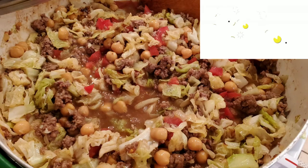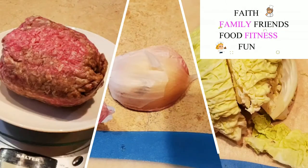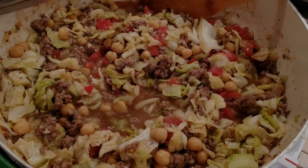Hi Cooking Cronies, Diana here. We went camping for the Memorial weekend and I brought back some unused items such as ground beef, onions, and cabbage. So I wanted to use this up before it went bad, so I created what I'm calling Cooking Cronies goulash, and I hope you enjoy it.